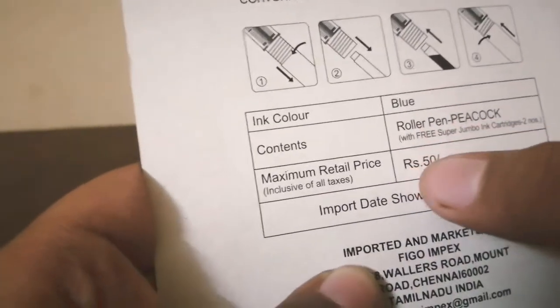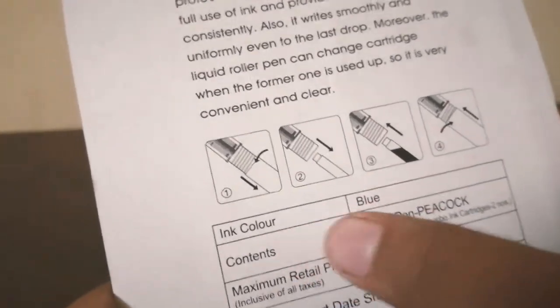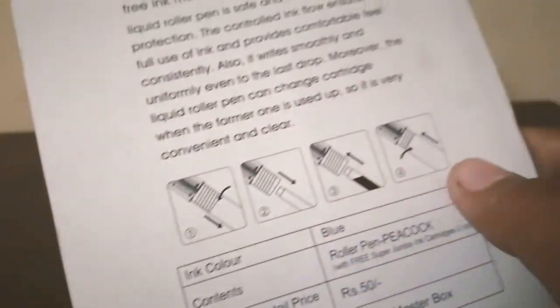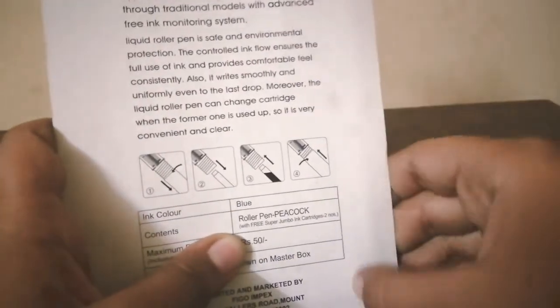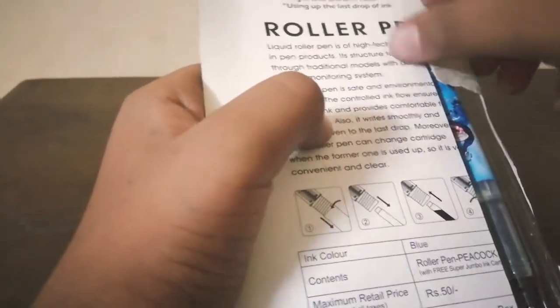It's a roller pen peacock with free super jumbo ink cartridges, two. Its ink color is blue. There are instructions to fit the cartridge. Let me open the box.